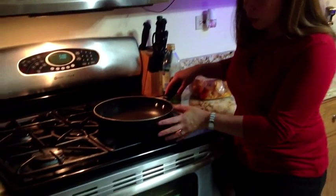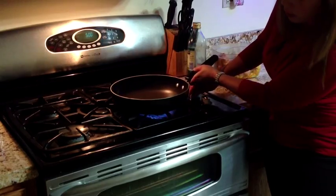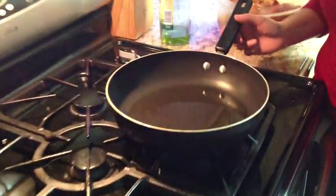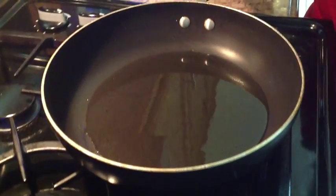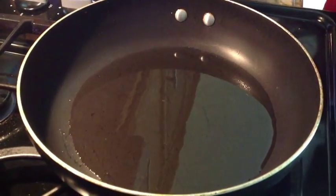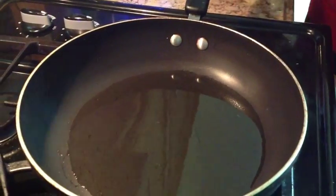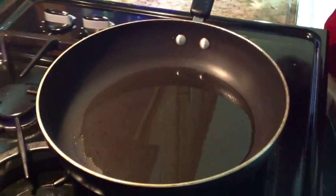Now that we have our chicken already seasoned with the adobo, garlic, and sazon, we're going to preheat our pan. This is approximately a three-inch deep pan. In regards to the olive oil, it actually varies from pan to pan — you don't want to put too much oil because the chicken is going to throw off its own oils as well. Now that the oil has been heated up, we're going to transfer the chicken into the pan.